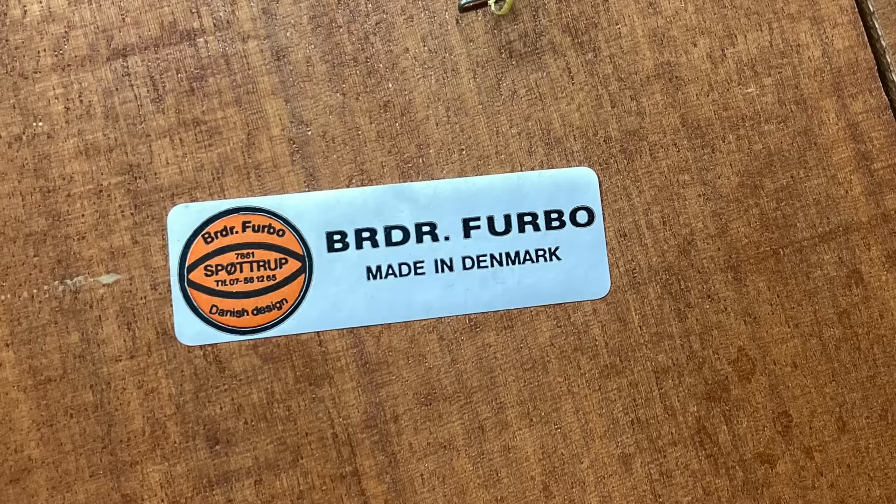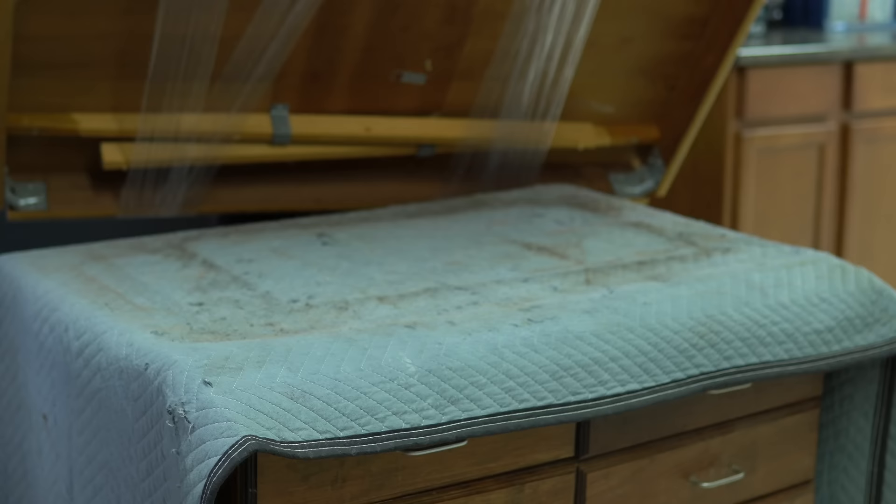My name is Angie, and I refinish furniture. Sometimes I paint, and sometimes I don't, but I always do what I can to save pieces from the trash. Welcome to my workroom.